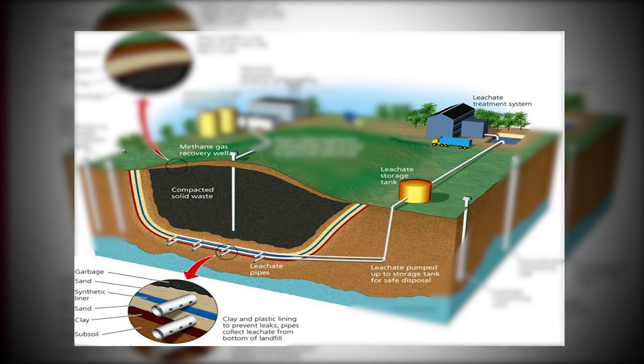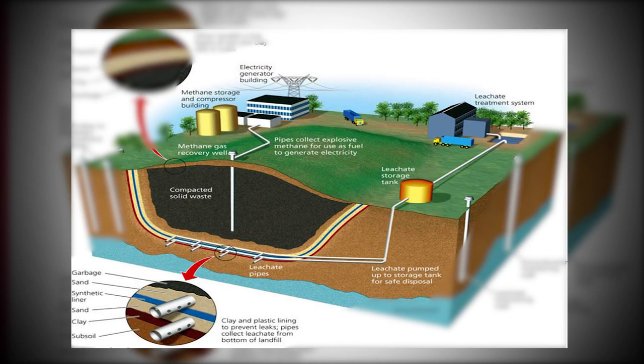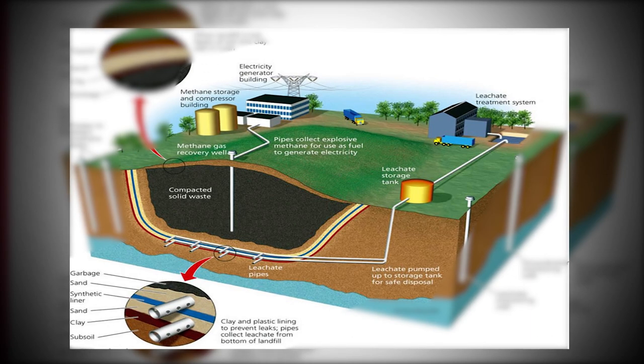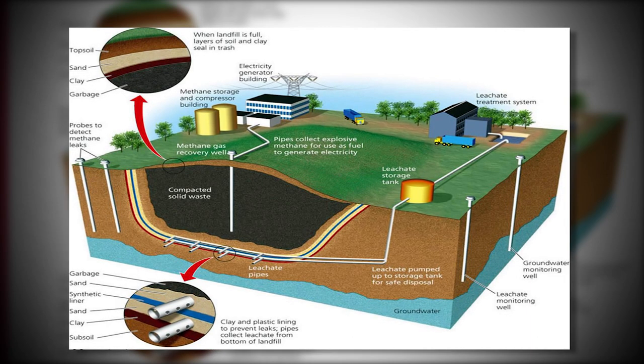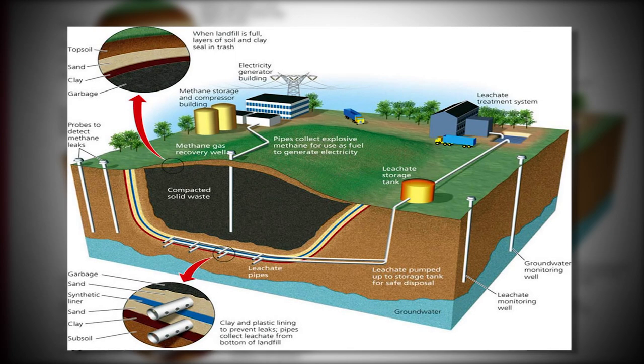The vertical pipe shown at the middle of this rendering represents a typical gas well where the gas generated from the landfill is collected by a vacuum system and sent to a gas plant for processing. The gas generated from a landfill is used for renewable energy. There are many gas wells installed in a typical landfill to increase the amount of gas generated.